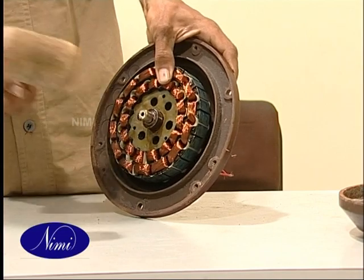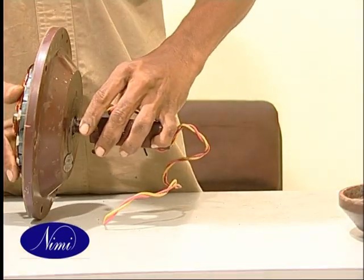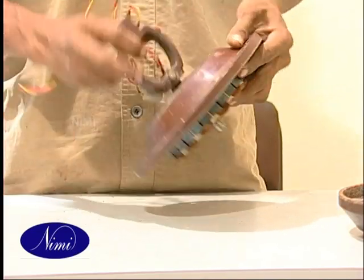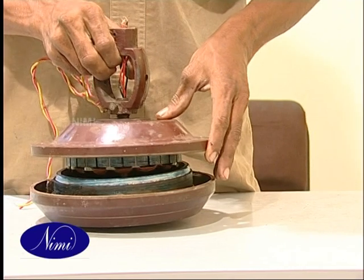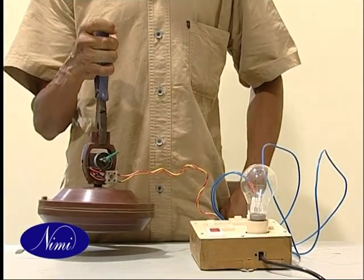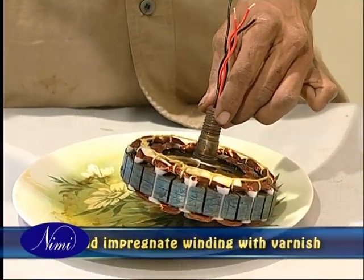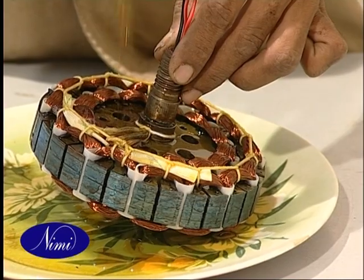Assemble the fan and run it for a few minutes. If the rotation is found satisfactory, dismantle the fan, preheat and impregnate the winding with varnish. Allow it to dry and then remove the excess varnish.